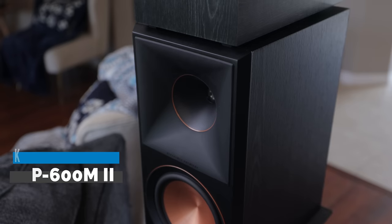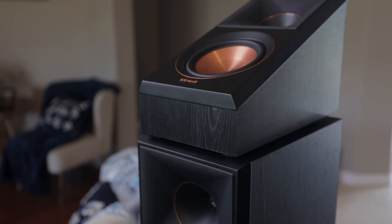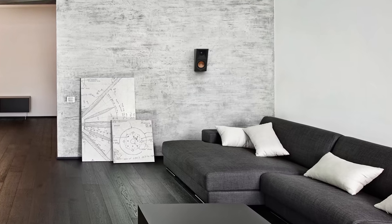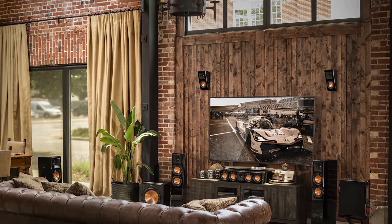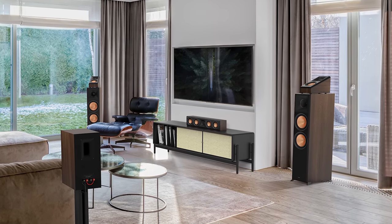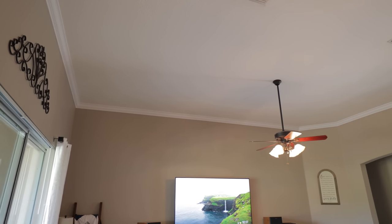For surrounds we have the RP-600M2 bookshelf speakers on 32-inch Monoprice speaker stands. At the very top we have the RP-500SA2 up-firing Dolby Atmos enabled speakers. These speakers are super versatile with multiple installation options: you can mount them on your walls near or slightly above ear level as side surrounds or surround back speakers, mount them higher on the walls as height speakers for immersive formats like Dolby Atmos, DTS:X, and Auro 3D, or use them as up-firing Dolby Atmos enabled speakers — which is how we'll be installing them.